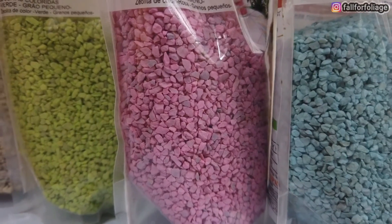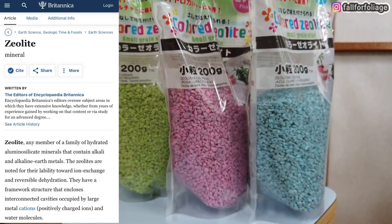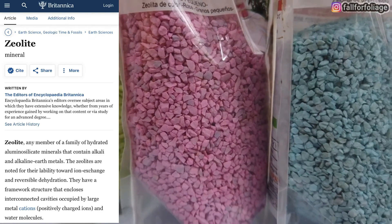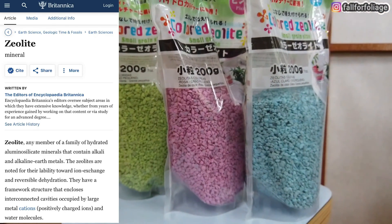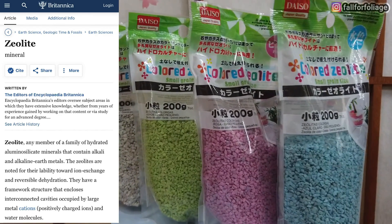What are zeolites? According to Britannica.com, zeolite is any member of a family of hydrated aluminosilicate minerals that contain alkali and alkaline earth metals. The zeolites are noted for their lability toward ion exchange and reversible dehydration.